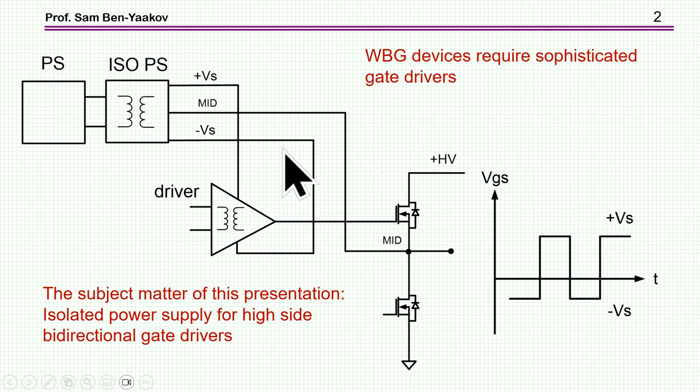It's not always recognized that similar restrictions and requirements are required of the power supply that supplies this high-side driver. Here also we need insulation, because this could be a high voltage — 800 volts or maybe higher. Then we have the question of dV/dt and some other issues. This presentation concentrates on this isolated power supply.